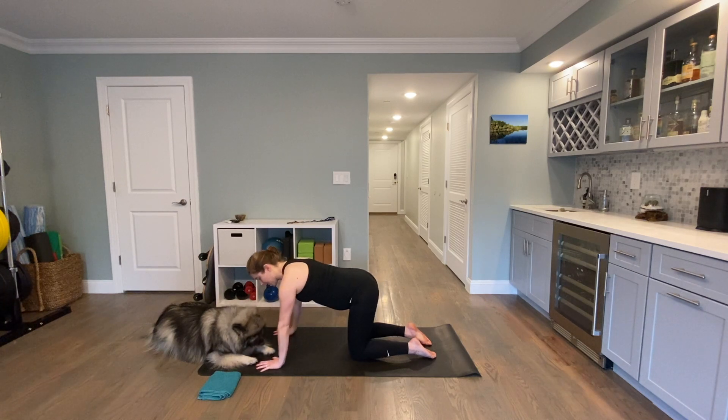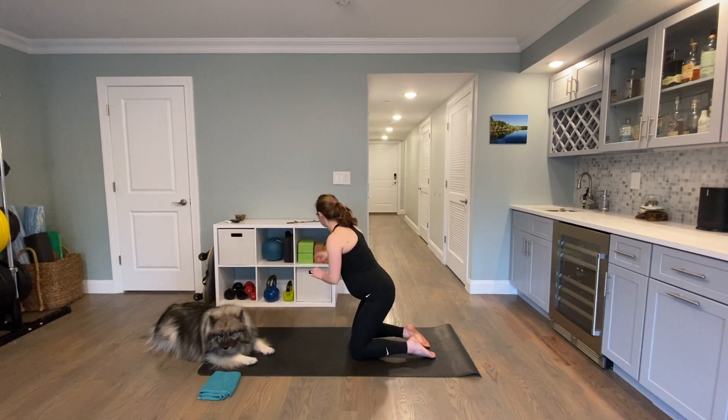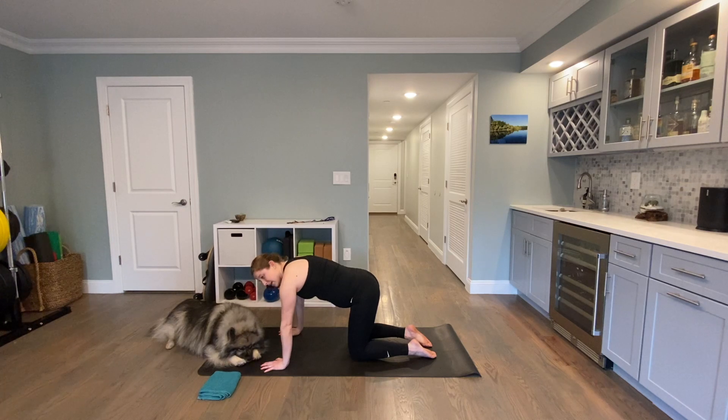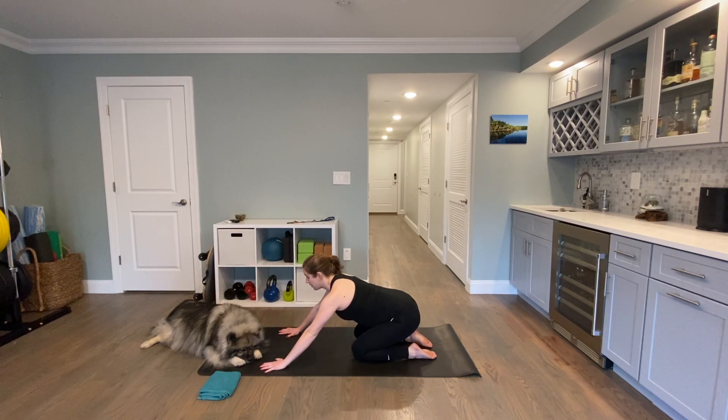From here, pressing both hands into the floor, you're going to let your sternum drop down towards the ground and then press up. Let your sternum drop, shoulder blades slide in towards your spine, then press and lift. Your hips stay nice and still — exhale, neutral pelvis. Your abdominals are not sagging towards the floor; they're coming with you as you lift. Then send your hips back towards your heels and lengthen the front of your body through your arms, getting a little stretch.